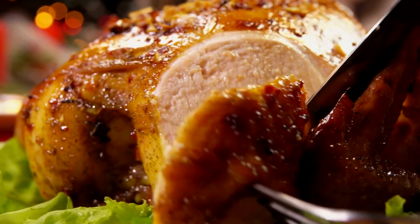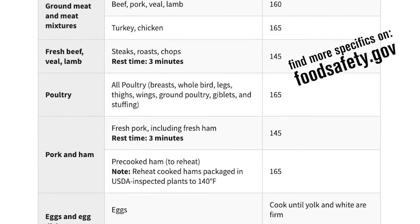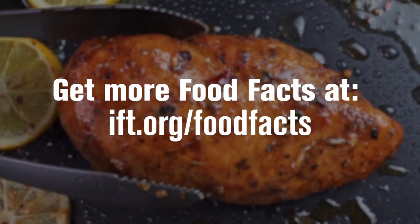Different foods require different internal temperatures to kill harmful microorganisms that cause foodborne illnesses. Consult a safe minimum temperatures chart for specific guidelines. Get more food facts at ift.org/food-facts.